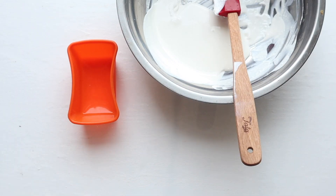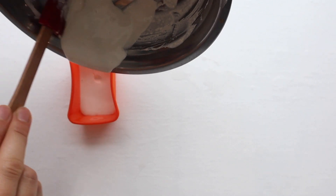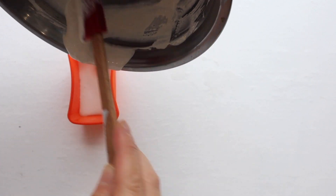We're now ready to fill our mold. I chose a rectangular shape because that's what I had, but you can use any type of shape that you want.